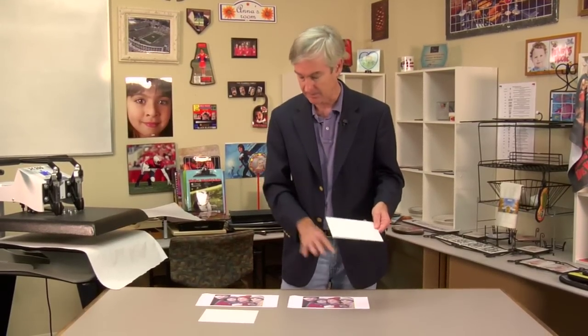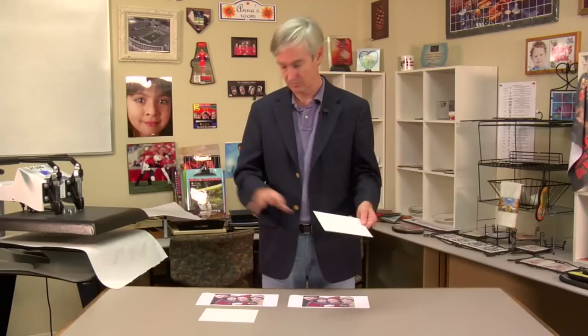David Gross here with Condi Systems. I want to take a moment to help you with a common call that we get here at Condi Systems regarding transferring to the Dyna-Sub white metal. What I'm going to do is press it twice — once wrong, once right — and show you the difference.